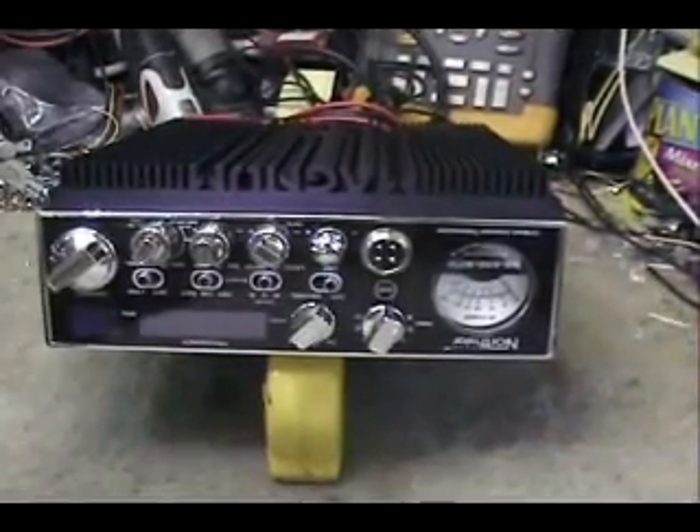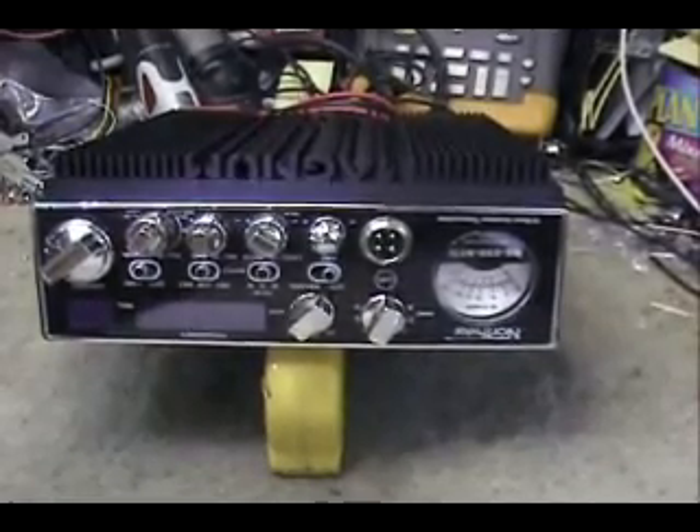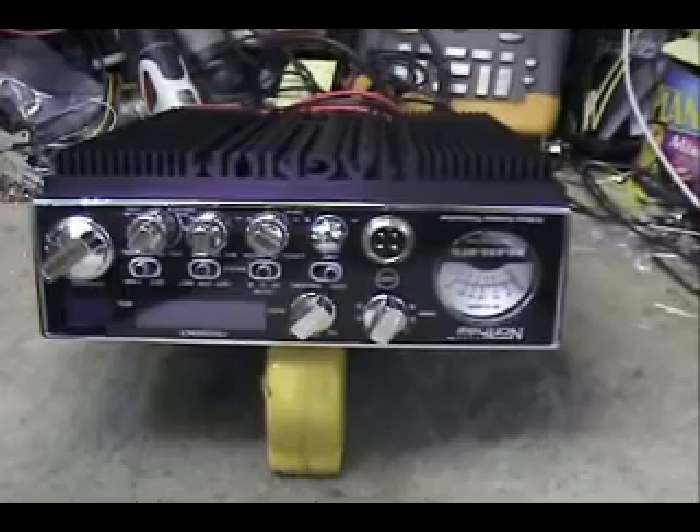With a little bit of work — we had to move a board around — we've got the thing to fit in the case. Now comes the hookup part, so bear with me.